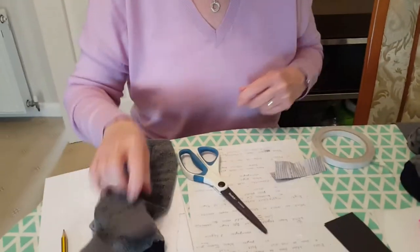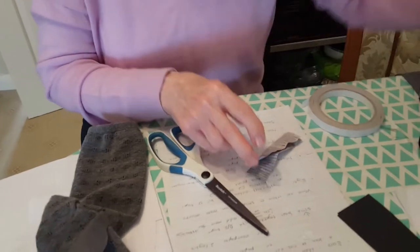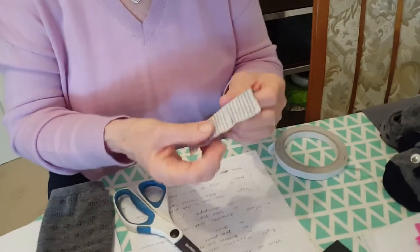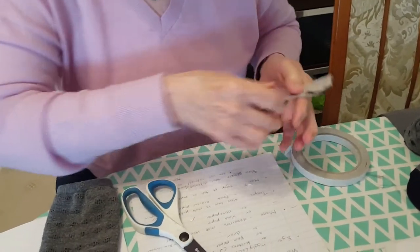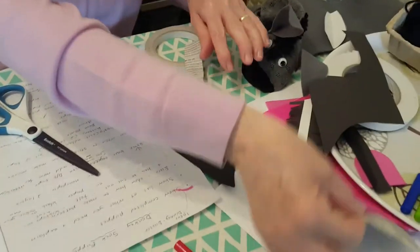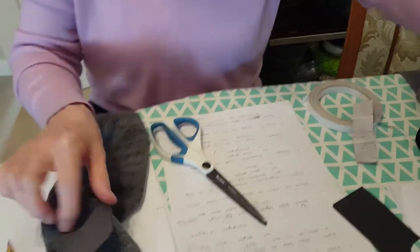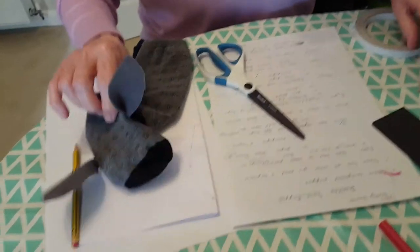If you haven't got felt you can use paper for the ears — you could use some black paper or some newspaper. Just cut a strip and do the same as you did with the felt: draw it on, cut it out, and attach in the same way.